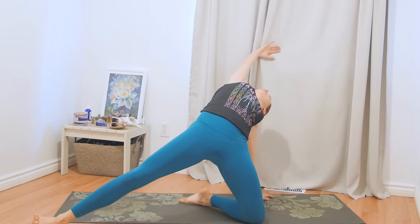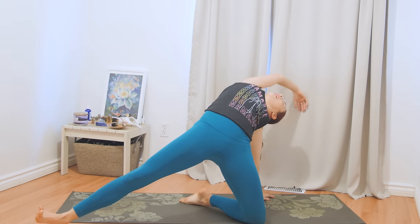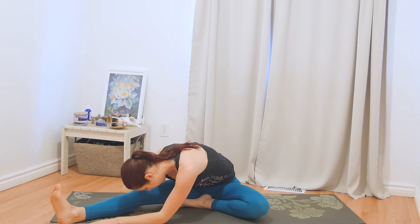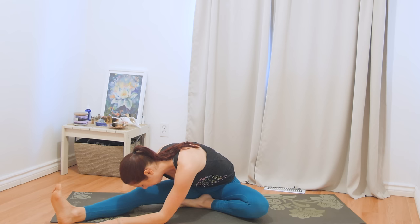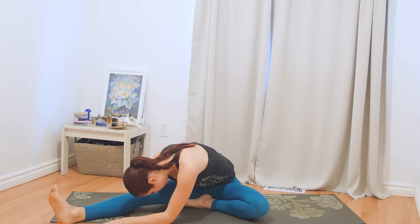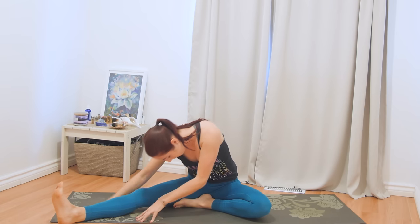Inhale, come all the way back, and now ground that left palm down. Reach your right arm up and over as you lift your hips and lean on back. Bring your hips down to the floor. Face over towards your shin, towards your knee as you fold. Usually forward folds in the morning can be really challenging, but they're a great way to open up especially through the posterior chain. Don't push and pull — just naturally let gravity get you into this fold. Relax your head and your neck. Let's walk our hands in, lifting up nice and slow.